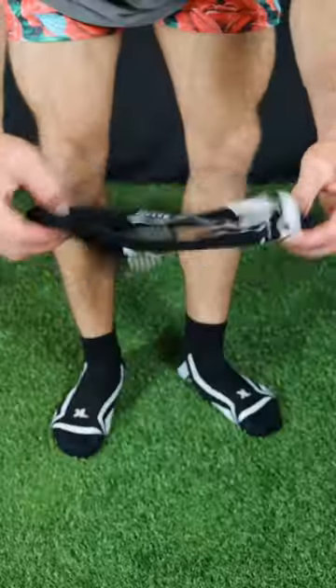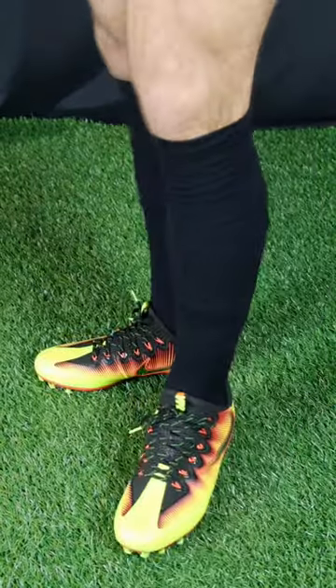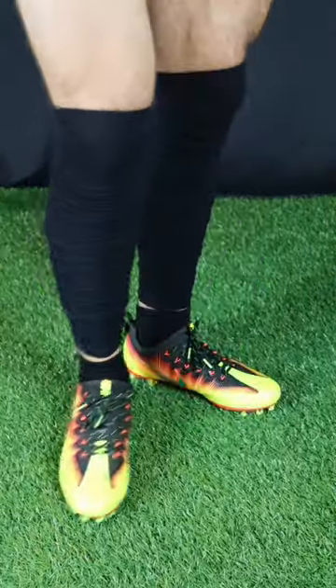At Cut Football, we want to provide you with your go-to sock style this upcoming season — from pre-scrunched socks and sleeves, quarter socks, and our extra-long pre-scrunched sleeves.